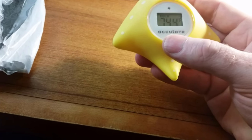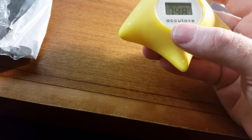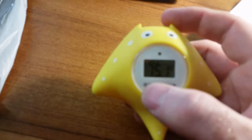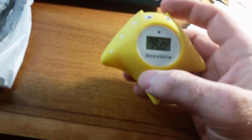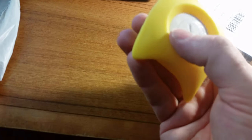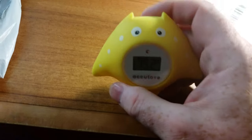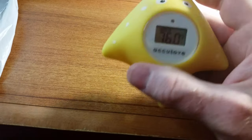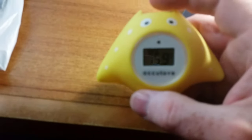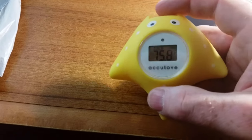It looks like it will give you the temperature of the room you're in. You can just barely see it — above the number it says 'cold,' so that would indicate really cold water. It's in Fahrenheit. On Amazon people have asked if you can change it to Celsius, which I think was a no. But since I'm an American, I want Fahrenheit. Alright, let's go ahead and test it out.